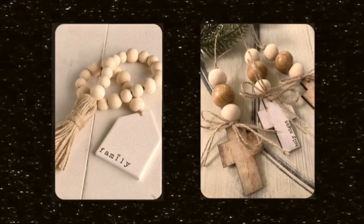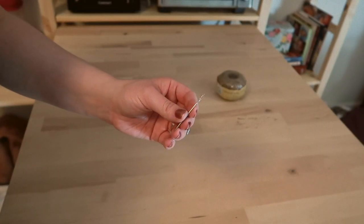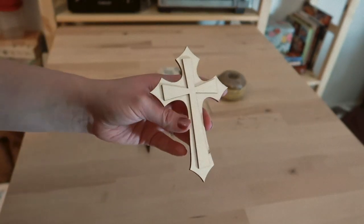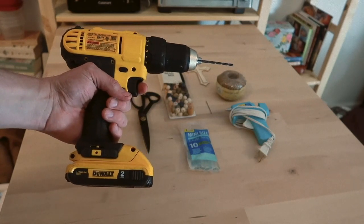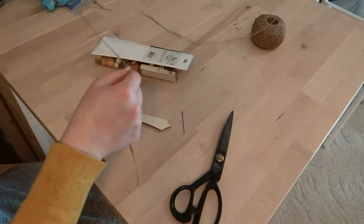This first project is based off of these two beaded string things with little appliques at the end, and I chose to do the tassel. Here is what you will need: jute or twine, an embroidery needle, wooden beads, scissors, a cross applique, hot glue, and a drill to put a hole in the cross applique. I had my husband help me out with that.